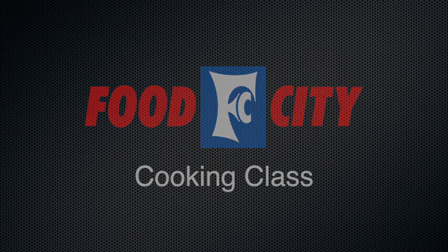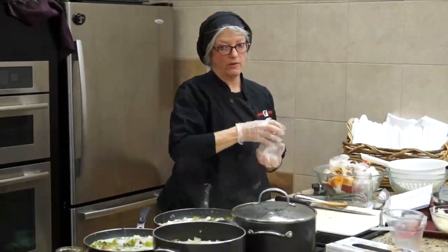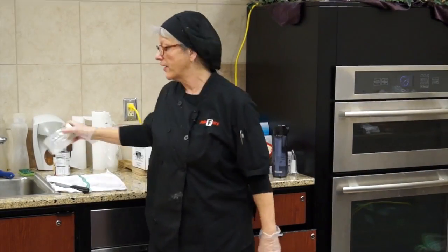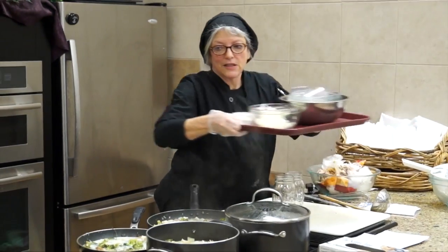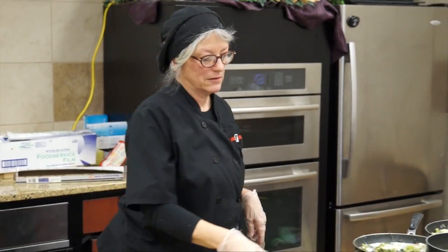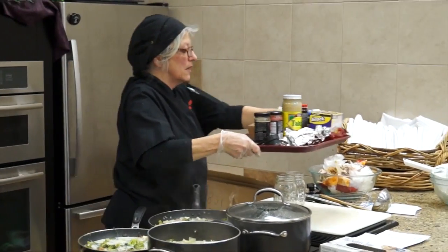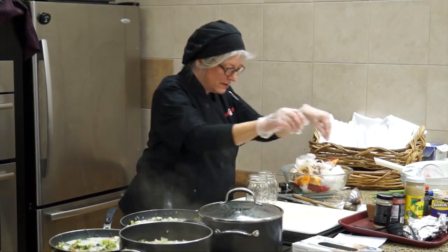Now we're going to the instant ramen soup. I'm going to make two jars of it and then make a bowl of it, so you can get an idea of how to make the jars. This is a wonderful instant soup hack and I love this soup. I actually made it for lunch today just to make sure I liked it, and I did.